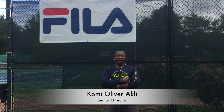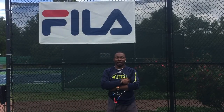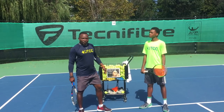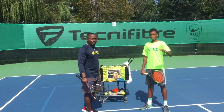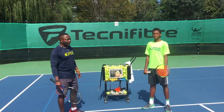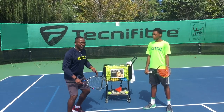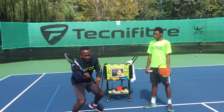Hi, my name is Comey Oliver Ackley. I'm one of the senior directors here and I have been working here for 18 years. Today we have trainee Greer here. He's one of our performing players. So today we're going to work on his volley and make sure he's aggressive with his footwork and keeps his elbow in front of his body.